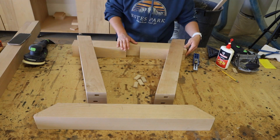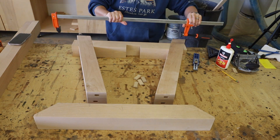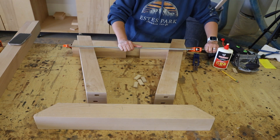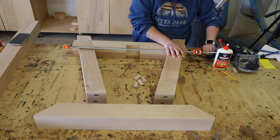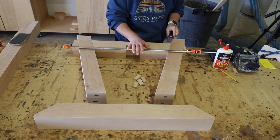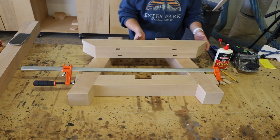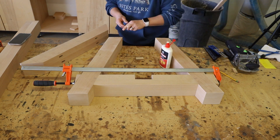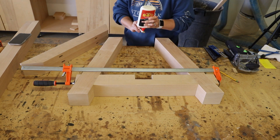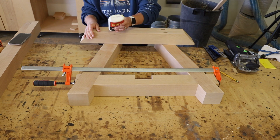I grabbed a few of the 15-degree cutoffs to make the clamping area square and then added my clamp. Next I glued the tenons into the tops of the legs, then added the upper support and clamped that together, setting everything aside to dry.